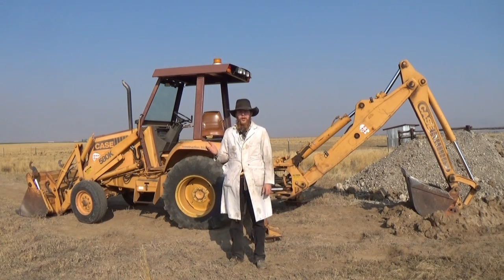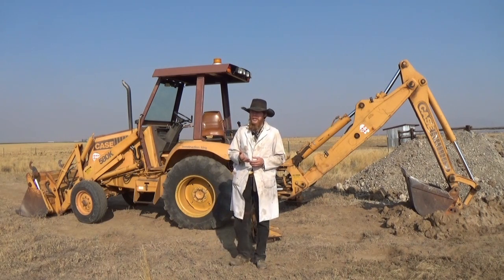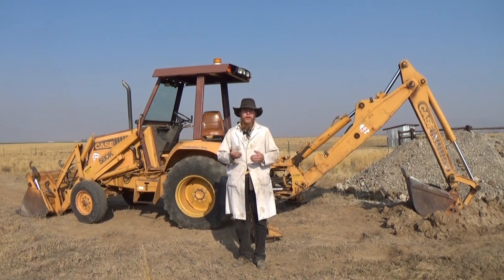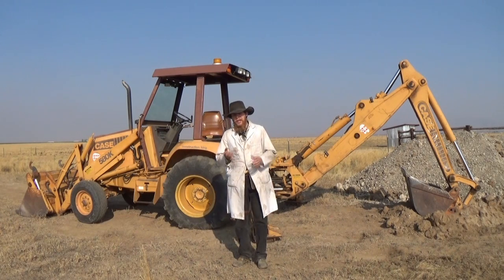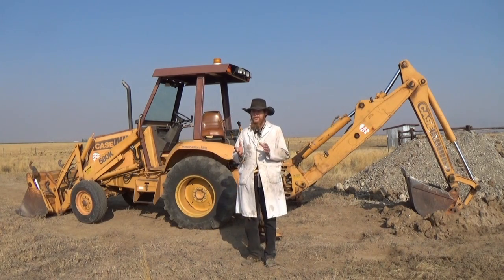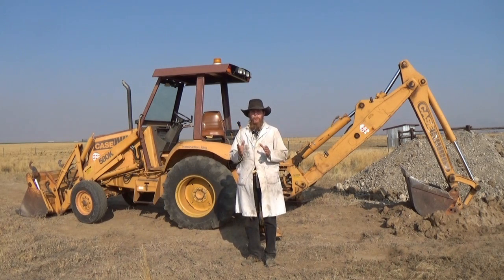Good afternoon and welcome to The Idahoan Show. As you know, if you've been following the channel, I've been busy with construction out here, and that's primarily why I haven't been posting as many videos lately. But anyway, to aid in my construction activities, I went and bought an old backhoe, and so I thought it might be worthwhile to do a short episode on what I've learned about backhoe controls.